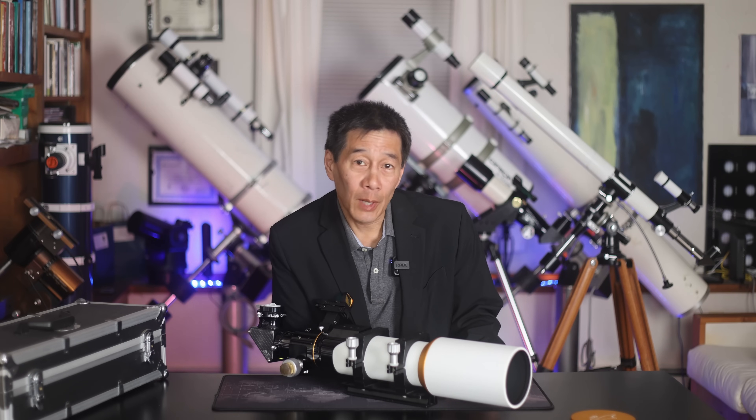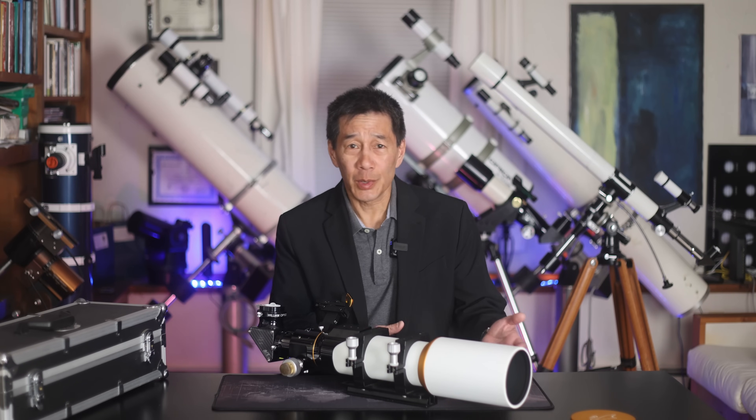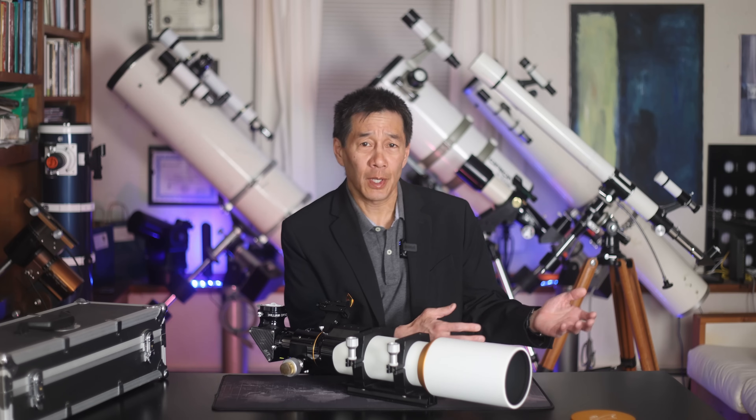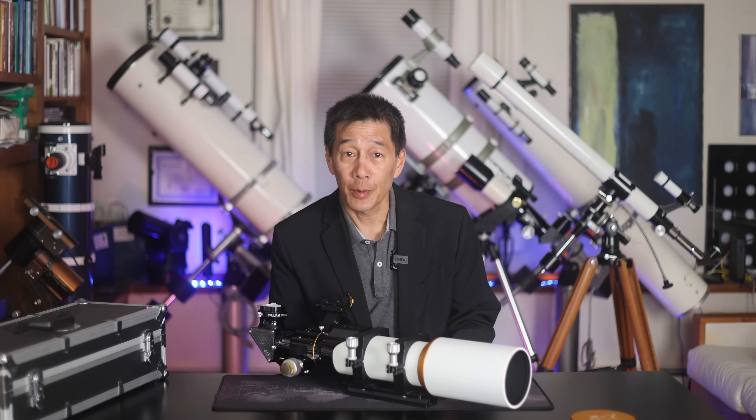So there you have it — a look at the William Optics Megres 90. Short review here, and that's very often a good sign; I didn't really have that much to say. One question that comes up: there have been so many William Optics refractors over the years — can you take the comments I made about this one and apply them to the other models they've had over the past 20-plus years? I'm going to go out on a limb and say mostly yes. I find that the build quality of this brand tends to be very high and the quality control tends to be very tight. I hope this review has helped you decide if this telescope is right for you. Thanks for watching and I'll see you soon.